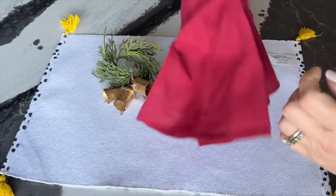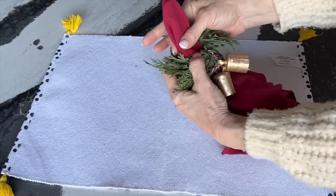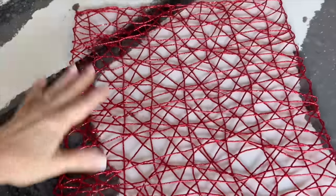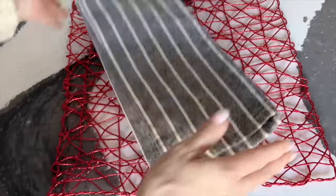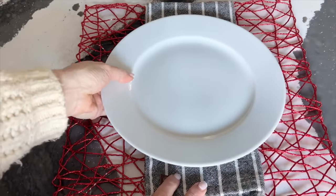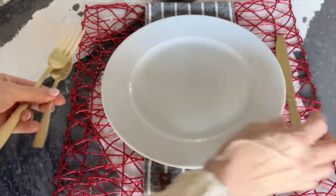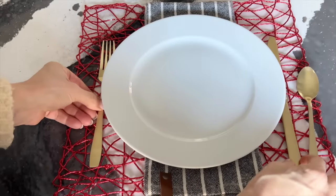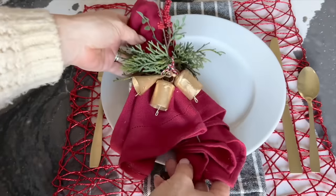Add an extra bit of texture and flair by tucking a sprig of faux berries into the napkin ring. Start to layer your table setting, but with a surprise layer. Place a folded tea towel on top of your usual placemat. Add your silverware to the sides of the plate and place your beautiful napkin and jingling napkin ring on top of the plate.